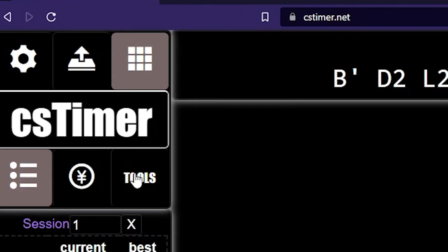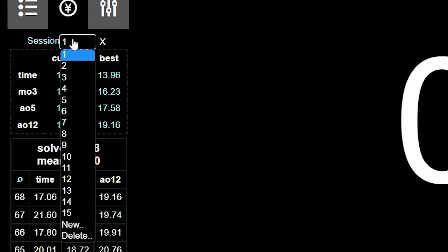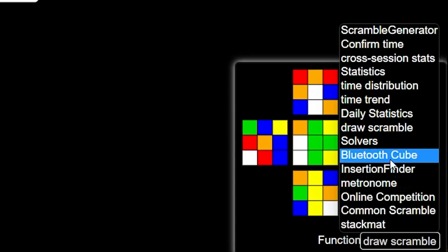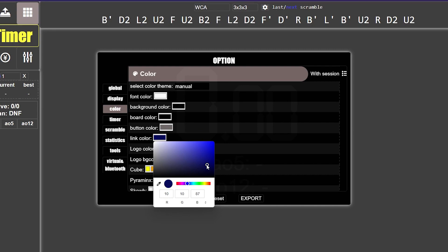Certain timers like CS Timer also offer extra tools. You can have a graph that shows how your time trend is going. You can even have a feature that shows how your cube is supposed to look once you're done scrambling. Also, since you're going to be doing multiple events like 3x3, one-handed, 2x2, and 4x4, in CS Timer you can create separate sessions so that you don't mix up your times between events. That way you can have a clear picture of your stats for each particular event. Personally, I've barely used all of their features because they just have a ton of them.